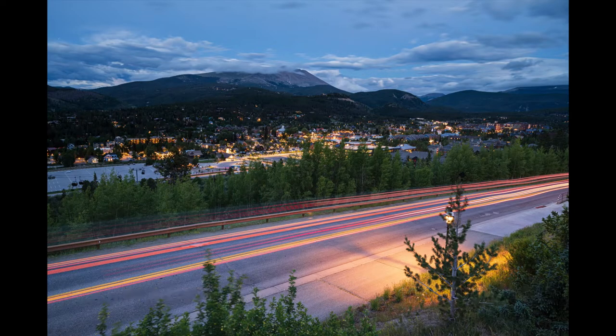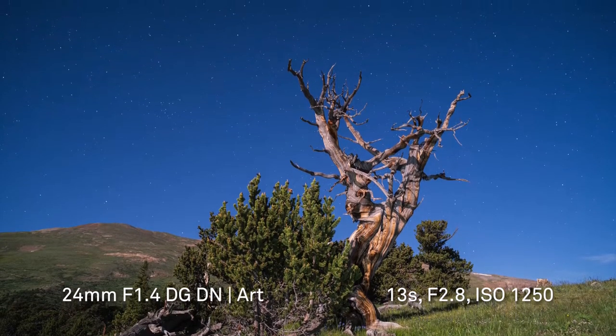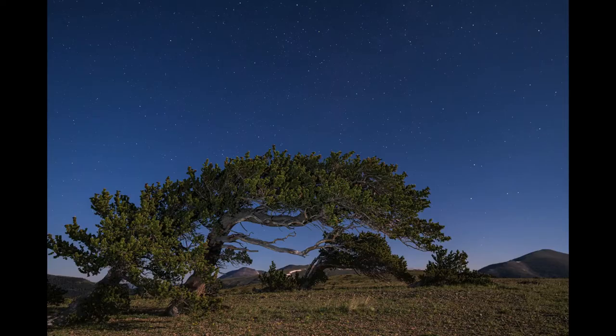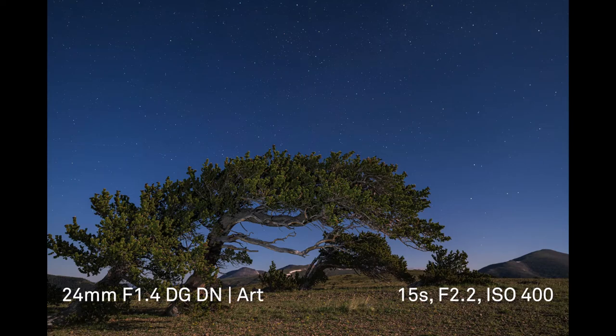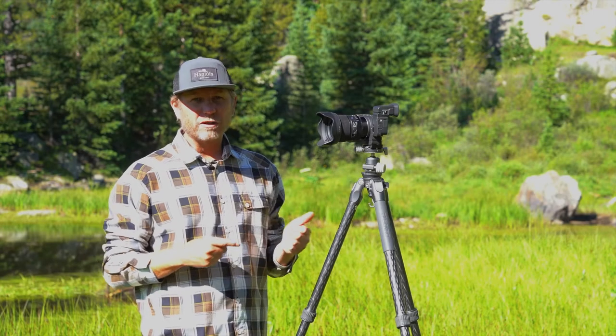While I don't often shoot at night, I did get out to an ancient bristlecone forest during the full moon and came away with some really unique shots.